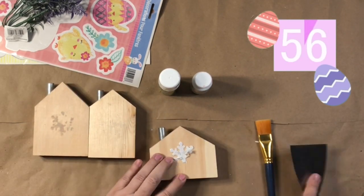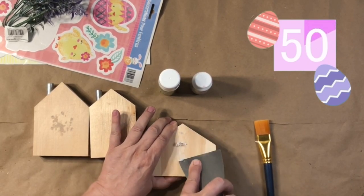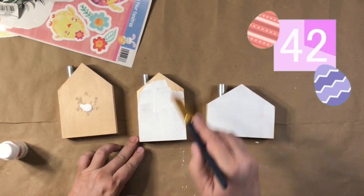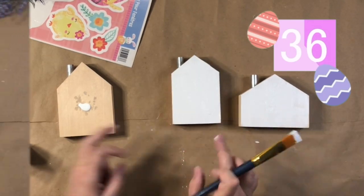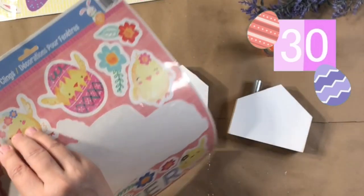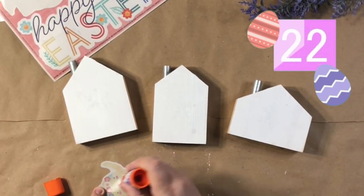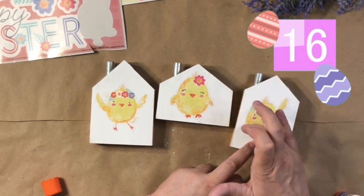Here we go. So for winter, I had taken some of those snowflake stickers and boy, did they stick. I had to really get those off and it left a little gooey residue. So I'm not going to use the shoe polish because I don't think it would cover it well. So I just grabbed my white acrylic paint and did one coat just on the top surface of the little houses. I love these little chicks from the window clings from Dollar Tree. I'm just taking my purple Elmer's glue stick and sticking those right on.